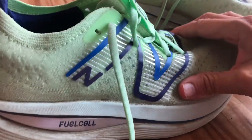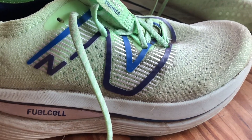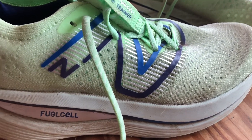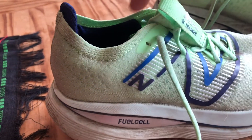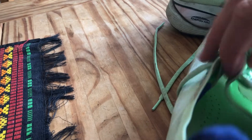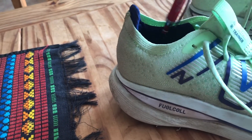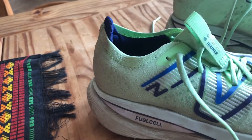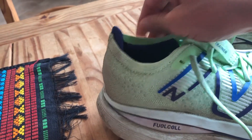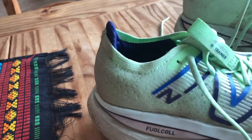The upper is an engineered mesh. It's very soft — a booty or semi-booty construction. The tongue is gusseted. The heel fit is outstanding. I really like what New Balance is doing here: super soft up around your ankle but locks you in place.